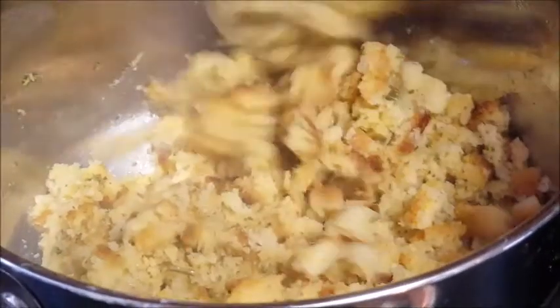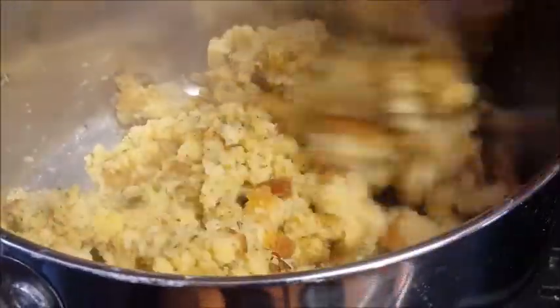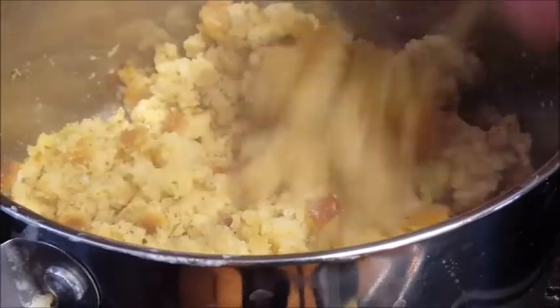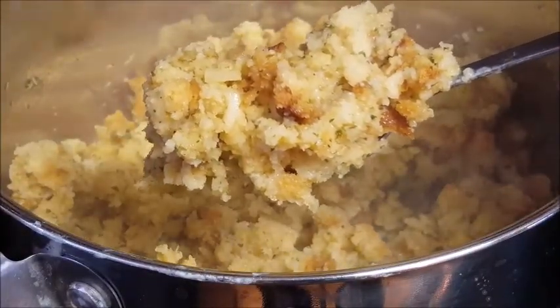First, cook your dressing. I'm just using box stuffing mix — you can use leftover stuffing if you have it. Cook this according to package directions, then cover it up and set it aside.